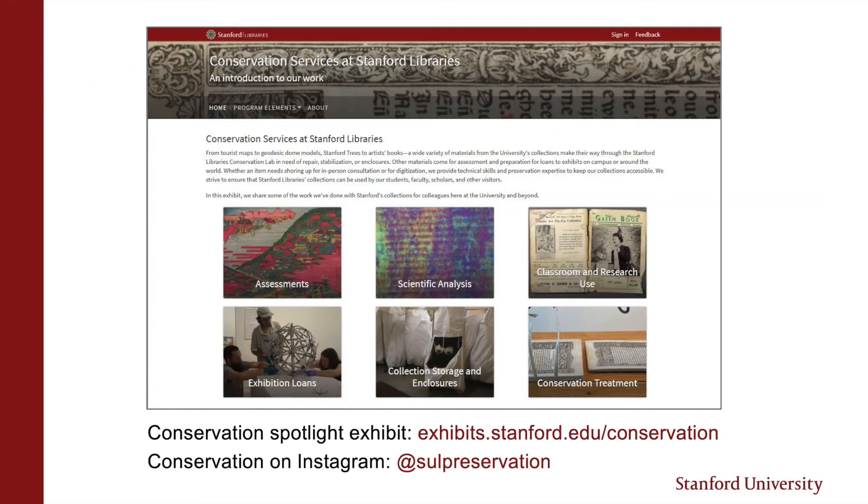If you or your audience want to learn more about conservation services, we have a spotlight exhibit to showcase our work online. We also have an Instagram account to highlight our activities and hope to be able to offer more open houses and lab tours in the future.